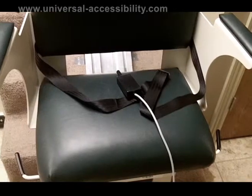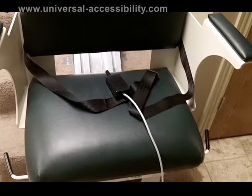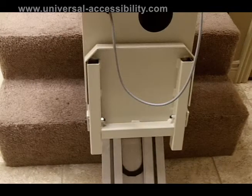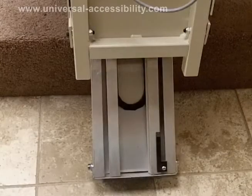Heavy-duty stair lifts come with a spacious contoured seat and accommodating armrests and footrests. The footrest folds up and out of the way for your convenience of space. The track extends all the way to the floor to facilitate easy exit and entry.